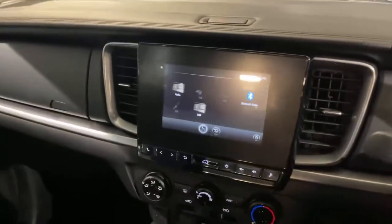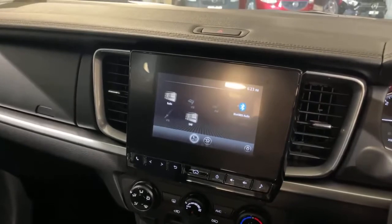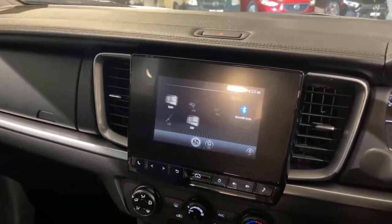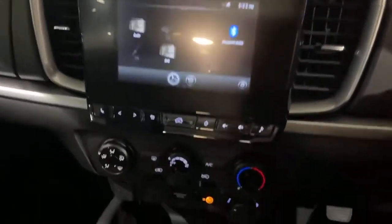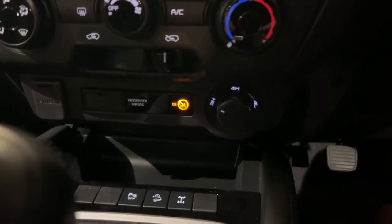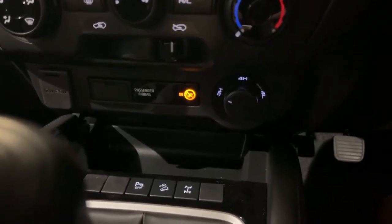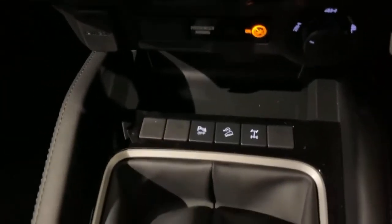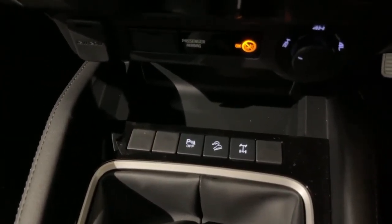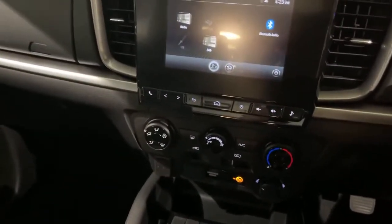Inside the BT50 we can obviously connect through Apple CarPlay and Android Auto as standard, and in all BT50s wireless Apple CarPlay comes as standard as well. We've got your climate controls here, and down here we've got your drive mode selection — as standard you're in 2 high and you can switch between 4 high and 4 low. On the dash we've also got parking sensors, hill descent control, and your rear locker. Again, this is a manual option.